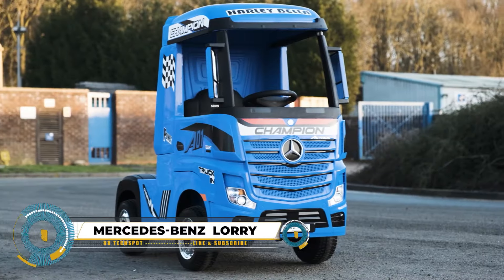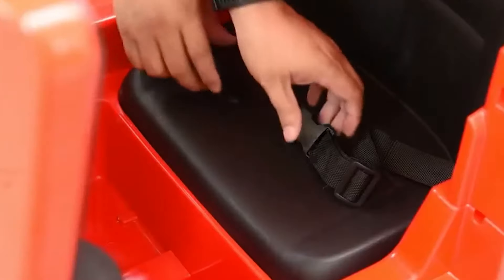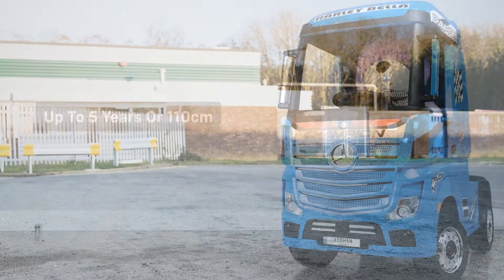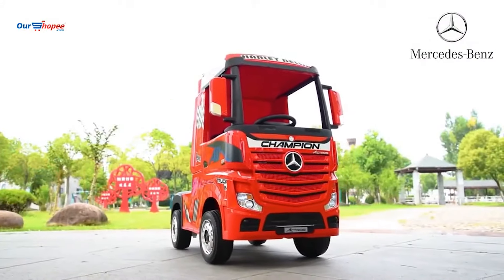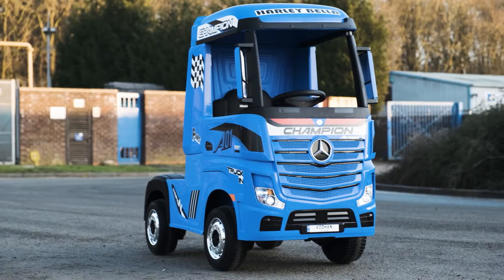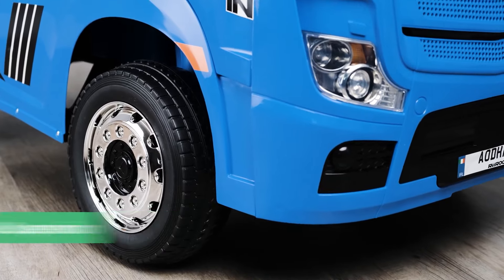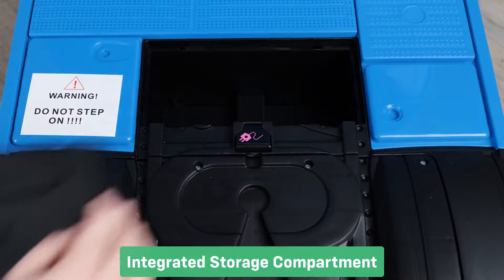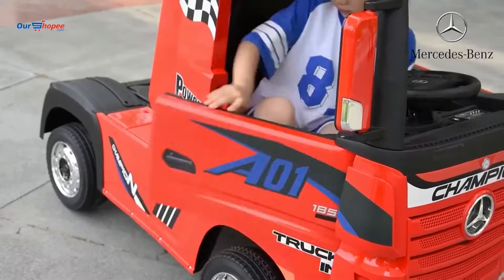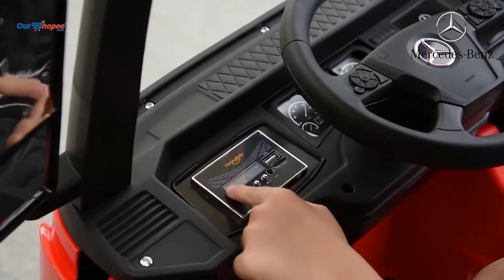The Mercedes-Benz Actros Lorry is a dream ride-on truck for little gearheads, featuring an official license for an authentic experience. Powered by two 12V batteries, it ensures extended playtime and eco-friendly operation, supported by dual-motor power for tackling adventures. Parents can use the remote control for added safety, and adjustable speeds allow gradual progression. Realistic lights, sounds, and a storage compartment enhance the immersive experience. Suitable for 3 to 5-year-olds up to 110 centimeters, with a weight capacity of around 30 kilograms, it offers a smooth ride on various surfaces with soft-grip tires. It can cost you around $450.